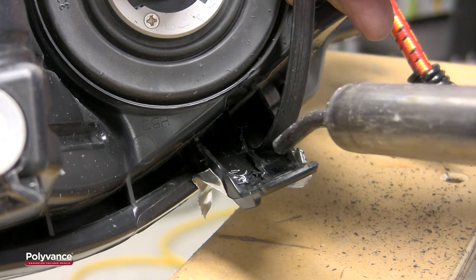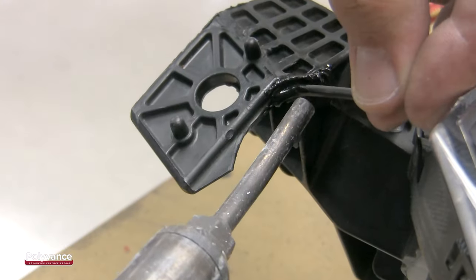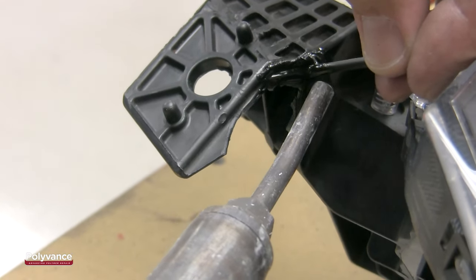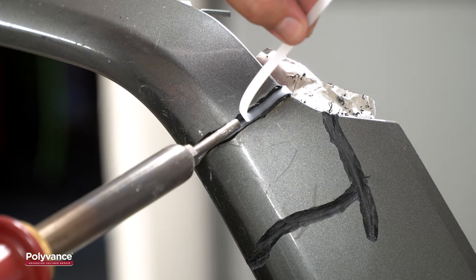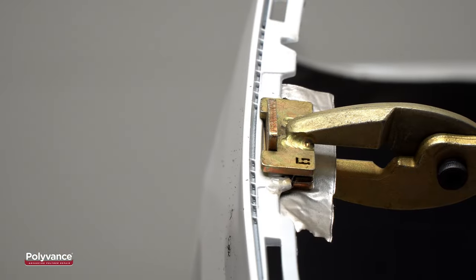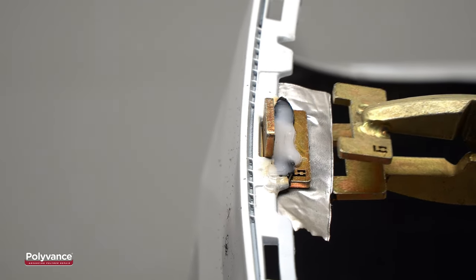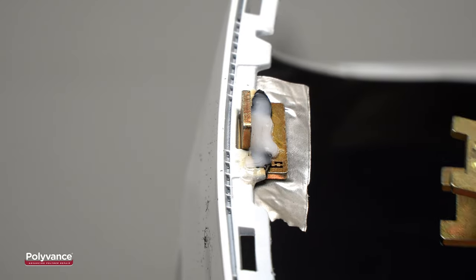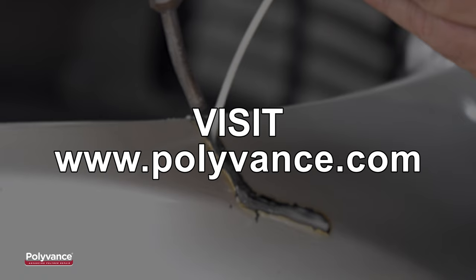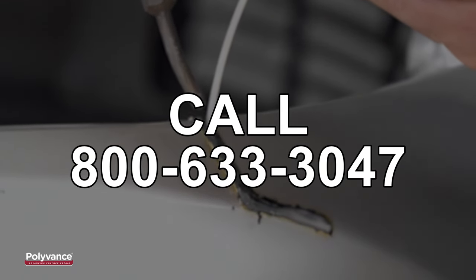Check out Polyvance's PR03 Headlight Tab Repair Course for even more strategies on how to repair different types of headlight tabs. Many damaged headlights, bumpers, and other automotive plastics can be repaired using supplies, equipment, and training from Polyvance, the experts in plastic repair since 1981. For more information, go to www.polyvance.com or call 800-633-3047.